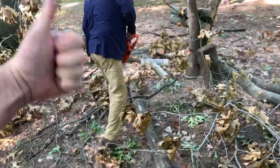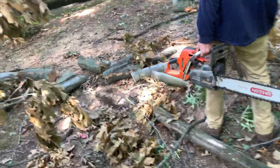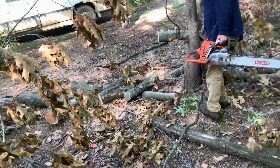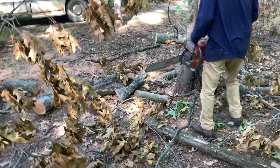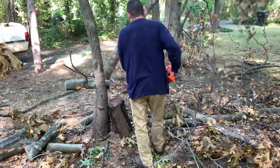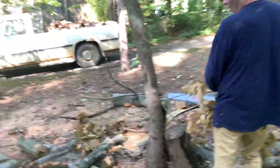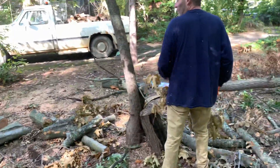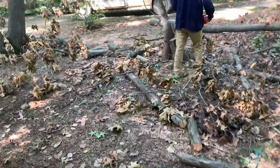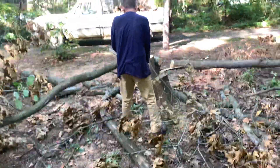Give him a thumbs up if you think Herb's kicking some ass. Looks like he's getting ready to fell this little cherry tree. There goes that one. Maybe it's not cherry — what kind of tree is that? He's saying it's mulberry.